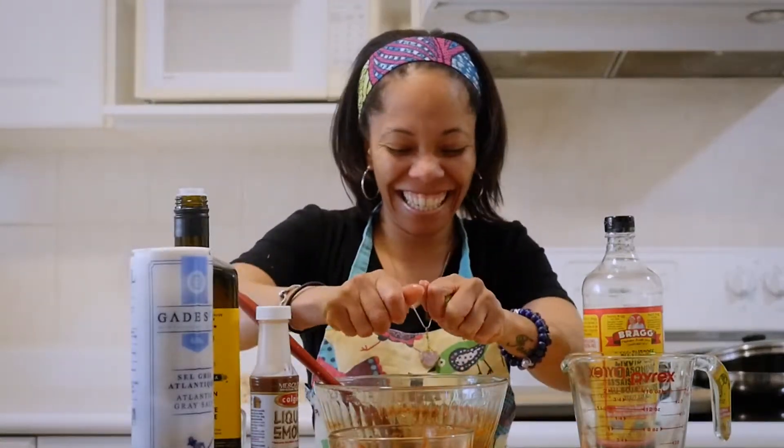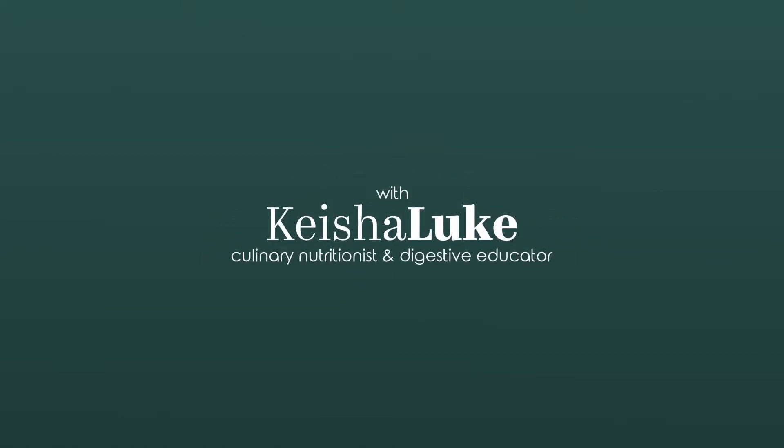This is jackfruit, y'all. Jackfruit tacos. Welcome everybody back to Keisha's Kitchen. Today we are making jackfruit tacos, or like the Spanish like to call it, carnitas.